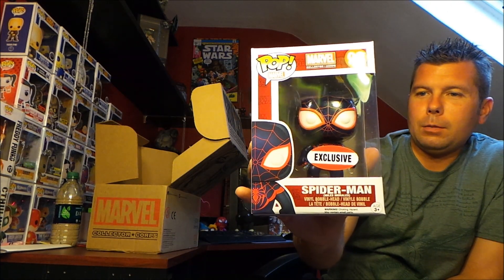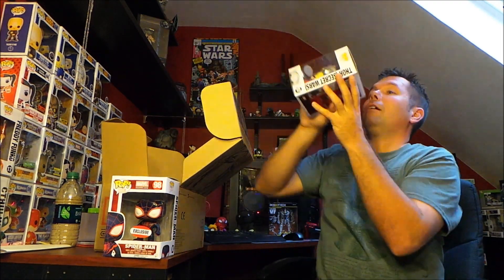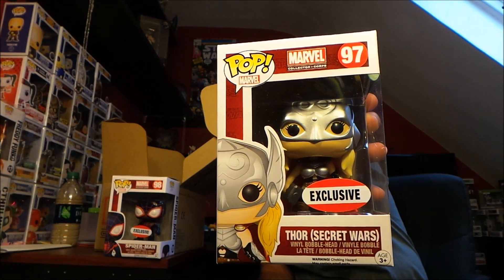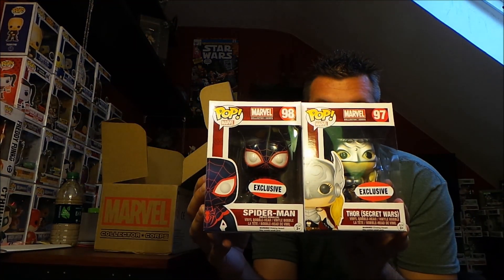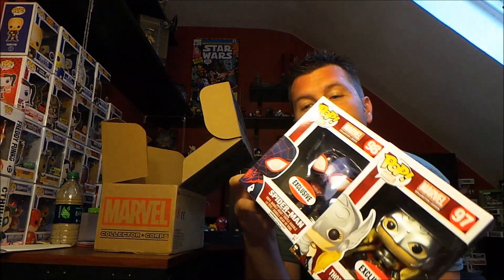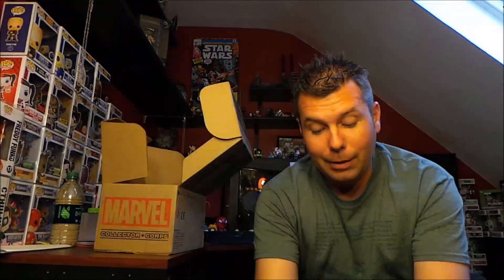And now I can see the back, so I'm guessing that the other one is Thor, because it says right on the back Spider-Man and Thor. Sure is Thor right there. So we got Spider-Man and Thor as the exclusive Collector Corps Funko Pops. That's awesome, and I got no box damage — they did a very good job keeping them intact this time.